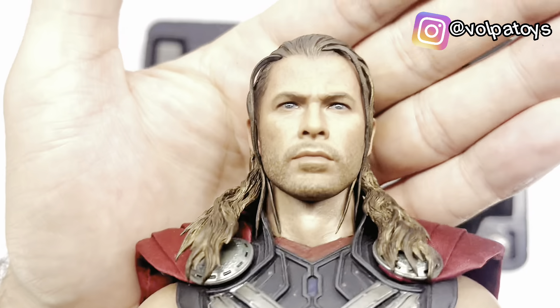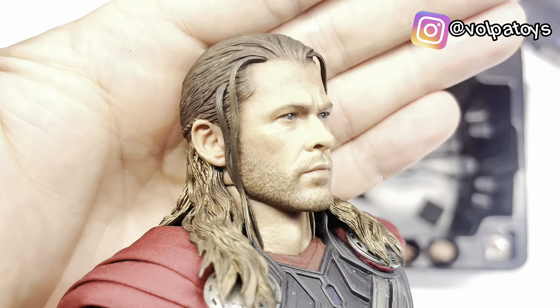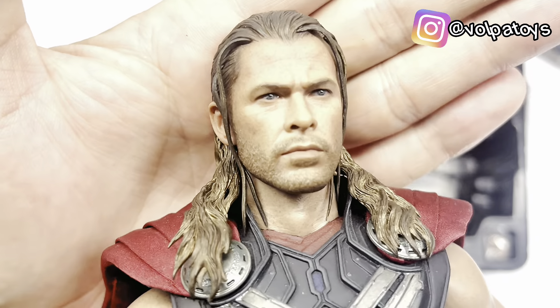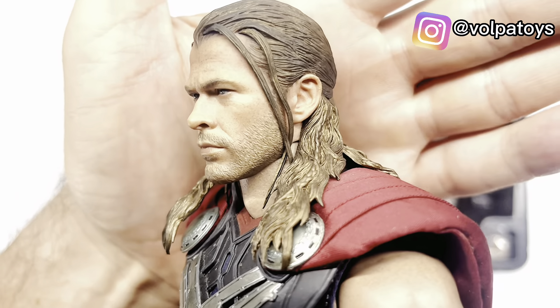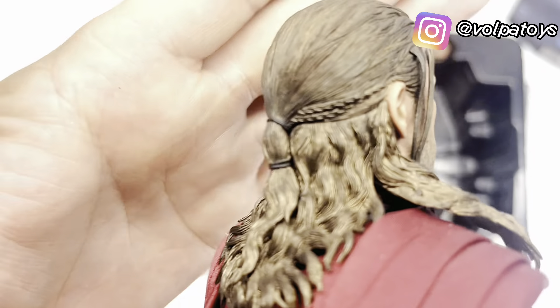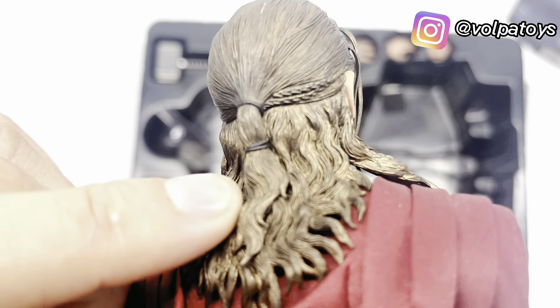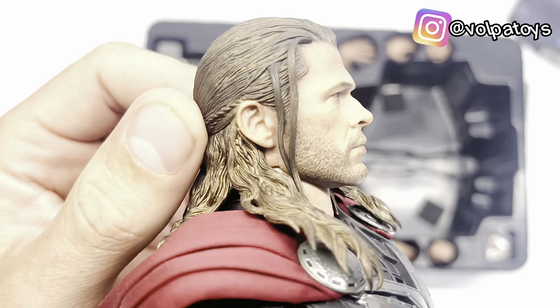E a figura aqui do Thor. Tirar o plástico. Então ele vem com essa head. O cabelo é esculpido, pessoal. Mas olha só a qualidade da head — deixe no comentário falando o que você achou, se você gostou dessa head, se você acha que ela ficou muito bem feita ou não. Olha o cabelo, as tranças aqui, atrás aqui preso.